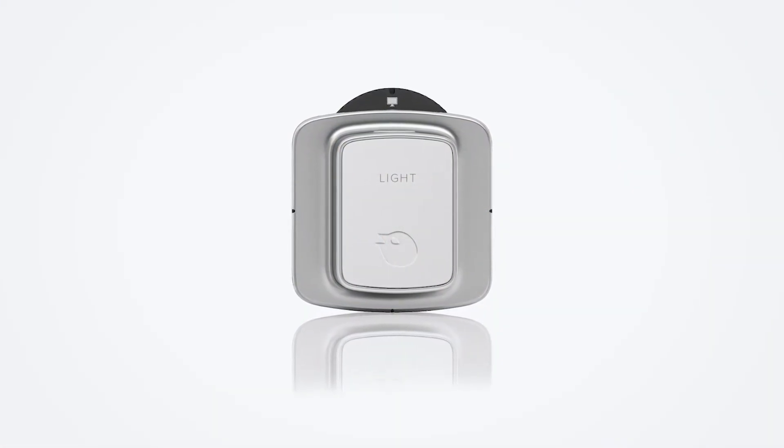Watch out for additional videos presenting other X2 sensors of the Raysafe X2.